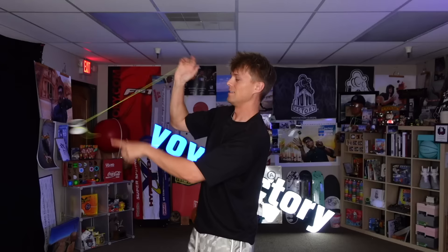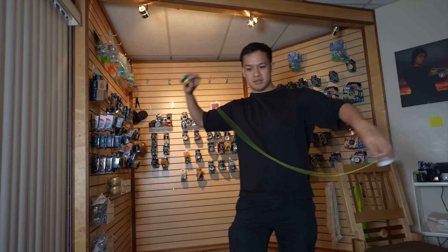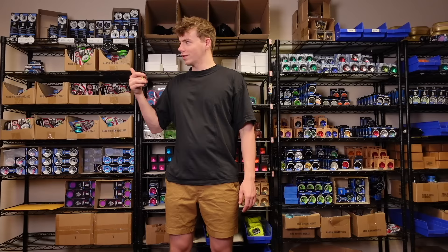Does that even look cool? We are going to try to do... multiple! That's cool! 10 minutes, Lucas. Got it! Do you need me to help you cheat? I'm actually pretty good right now. You can't let Gentry win. I'm pretty good.